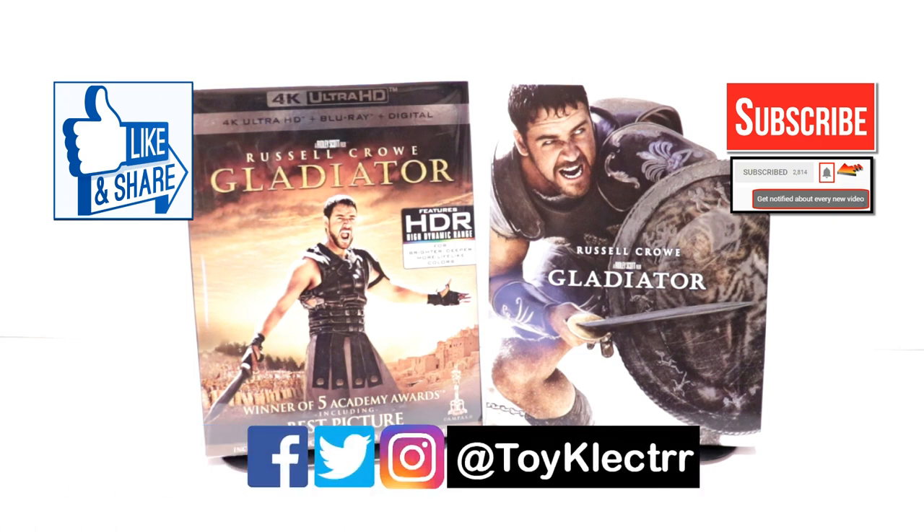So that you can be notified every time I upload a new video. If you haven't found me on my social media accounts, I'm on Facebook, Twitter, and on Instagram, so you can find me there. And we will see you next time.